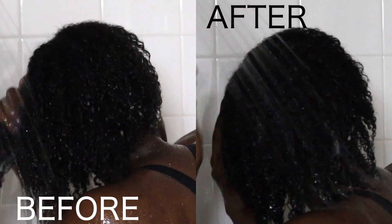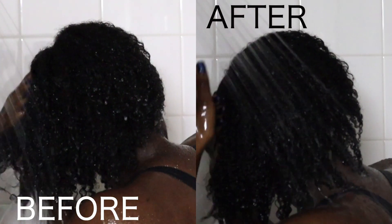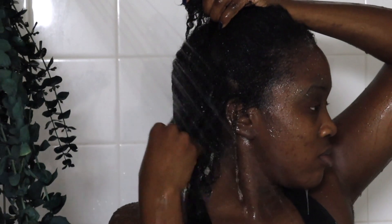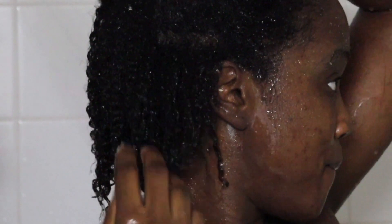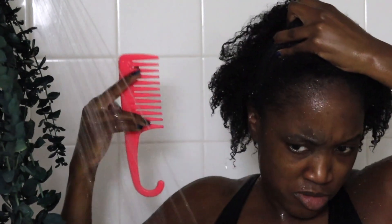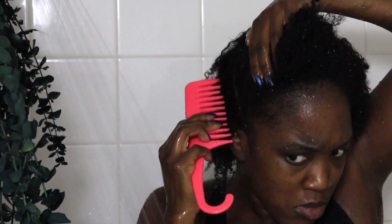I slowed this section down so you guys can see: on the left side is before, and on the right side is after the clay mask. My hair is drenched, it looks great. This was one of the best things I've done for my low porosity hair — definitely maximum hydration. Look at this section right here — no water running on it, this is just moisture. I am so happy. Now I'm going to go ahead and do my regular wash and go routine.